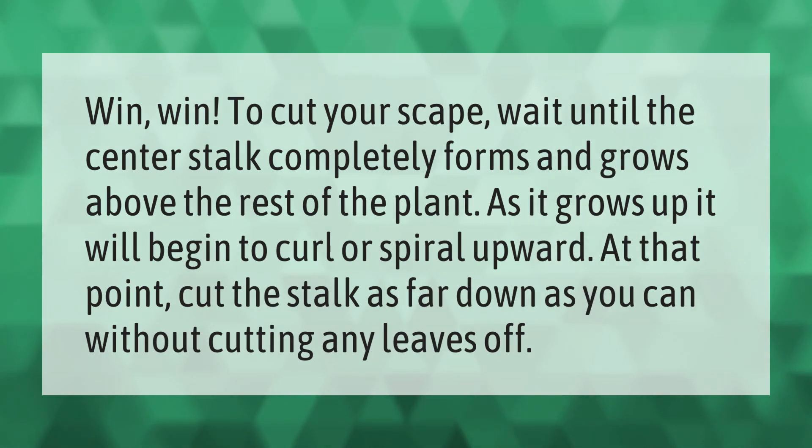To cut your garlic scape, wait until the center stalk completely forms and grows above the rest of the plant. As it grows up, it will begin to curl or spiral upward. At that point, cut the stalk as far down as you can without cutting any leaves off.